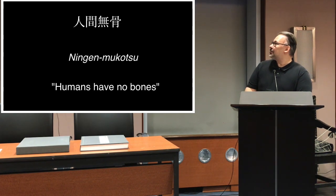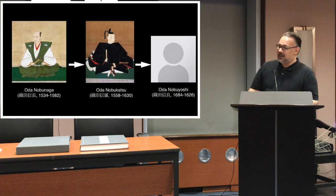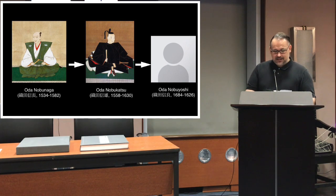I dug into the origins of this inscription on sword blades and found two traditions. The first involves Oda Nobunaga: he saw one of his retainers testing a blade by Osafune Kiyomitsu on a criminal, and it cut so well that the retainer said the fellow seemed to have no bones. Nobunaga was so impressed he confiscated the blade. He then gave it to his son Nobukatsu, who gave it to Nobuyoshi, and it was handed down in that family until the late Edo period, when a samurai wrote a report of having seen it — and that's where the trail ends.